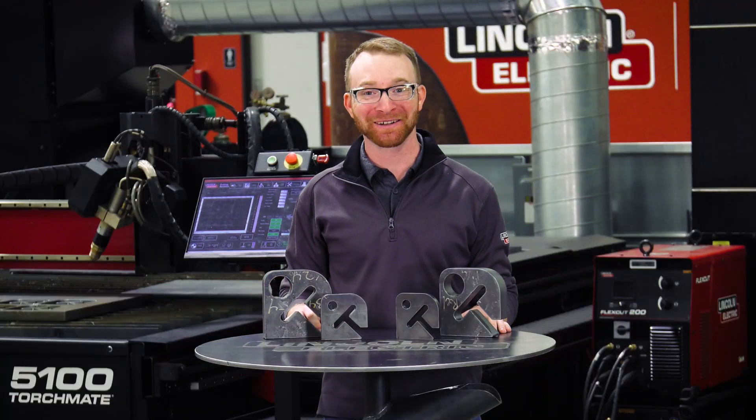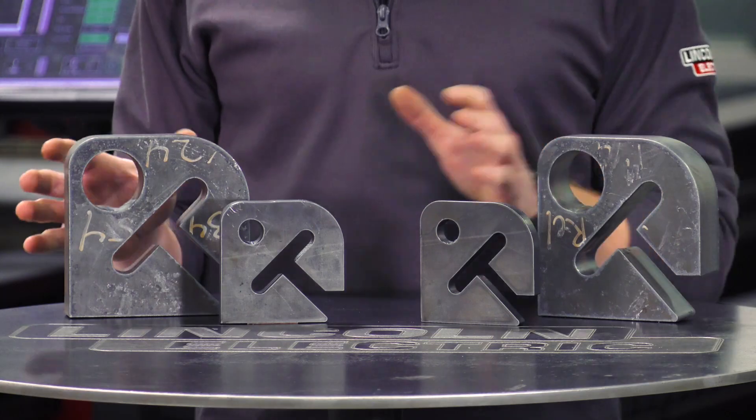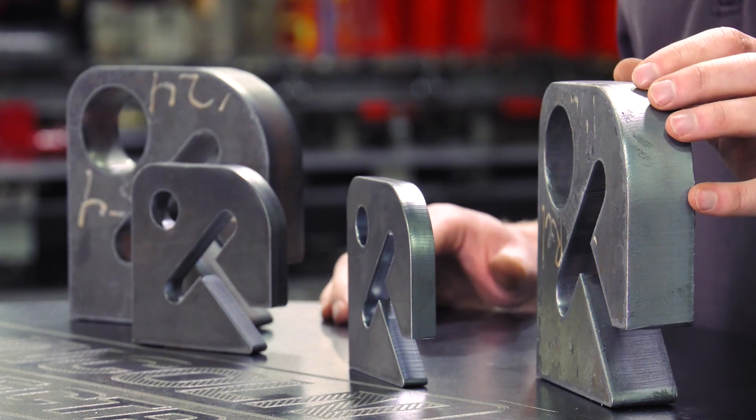With either gas mixture we get exceptional cut quality. The biggest difference in edge quality between the air/air and the O2/air is that when using the O2 you get beveled edges.